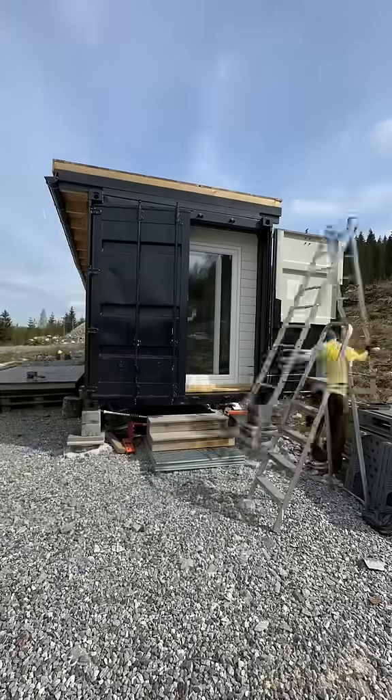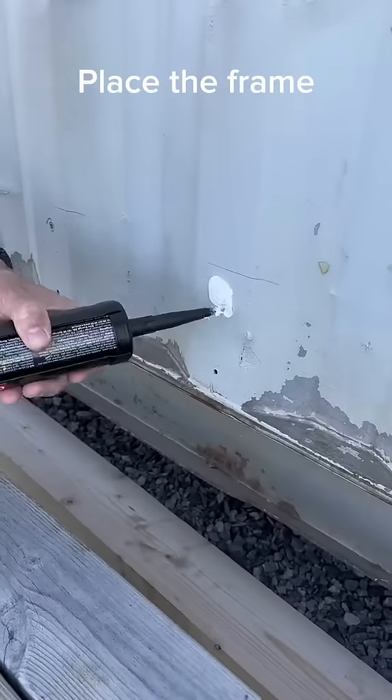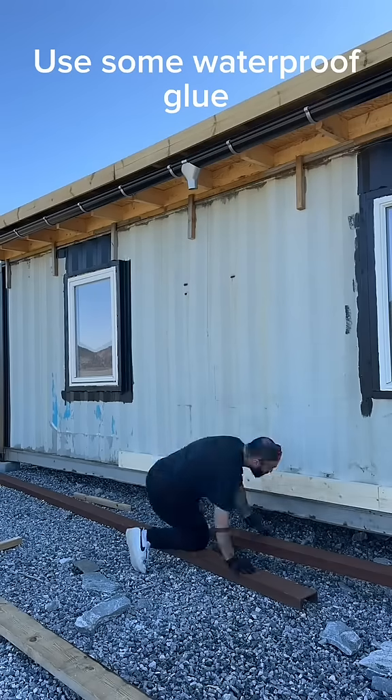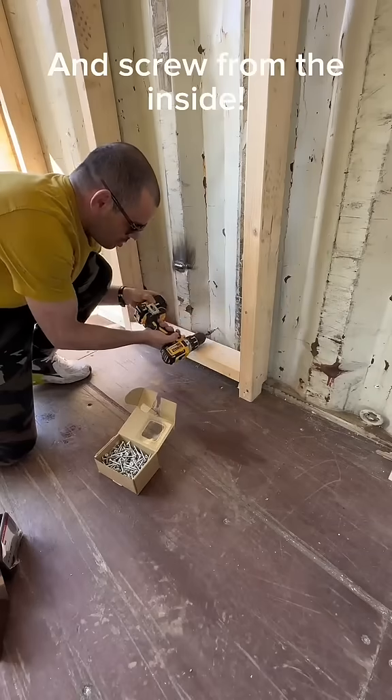Once that part is done, you're going to start to attach the outside frame. You should use a glue to make it airtight and watertight. You will also need to screw those from the inside.